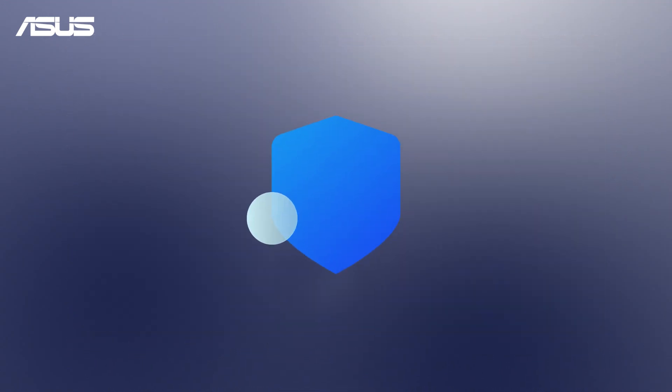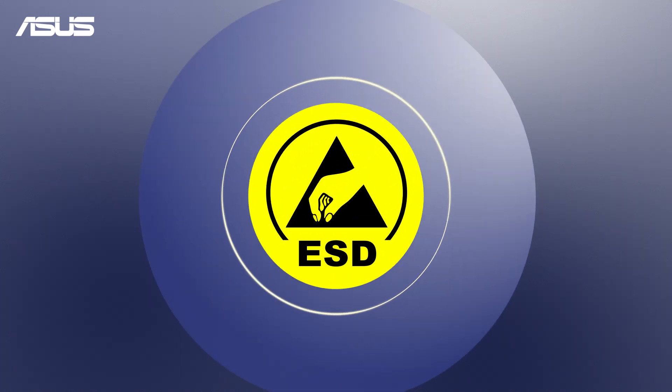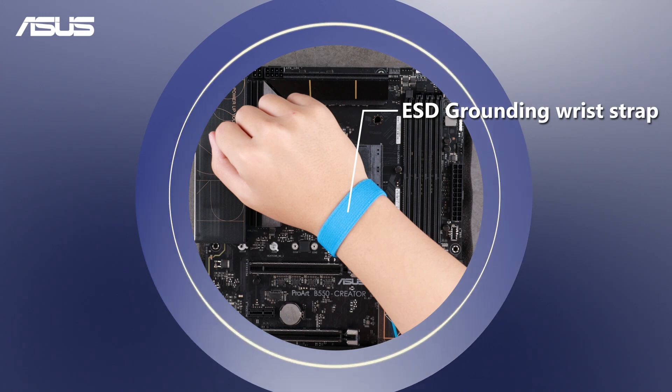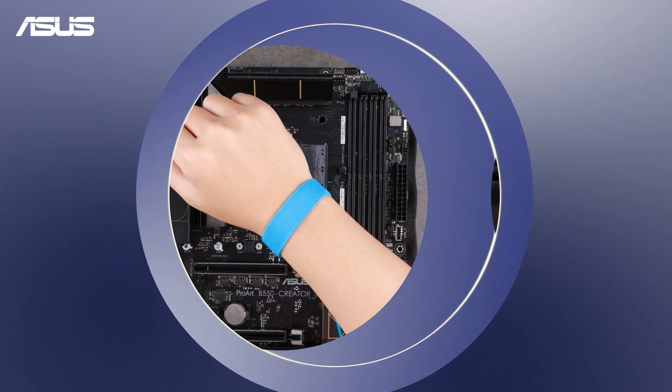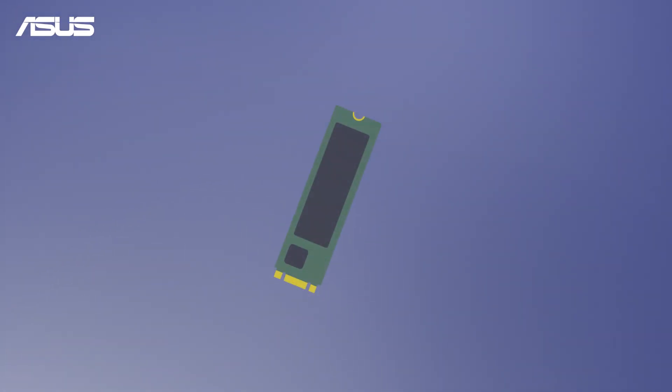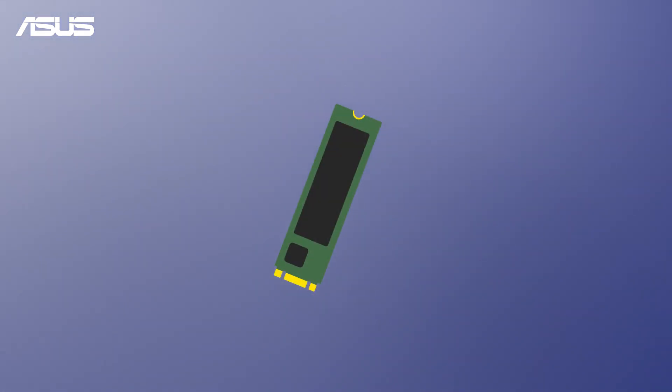For safety reasons, follow the proper electrostatic discharge (ESD) precautions, including the use of suitable ground straps, gloves, and ESD mats. Make sure the system is off and all power cables are unplugged. Let's begin by installing the M.2 SSD.